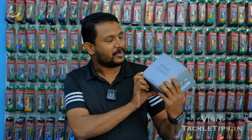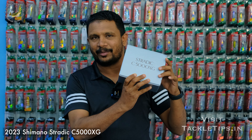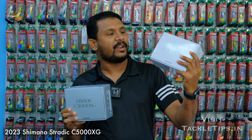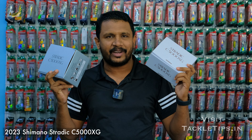Hi friends, we are going to talk about tackle tips in every unboxing video. We are going to talk about unboxing today — the 2020 and 2023 Stradic C5000XG model. We are going to compare them, and we will talk about tackle tips in every video.